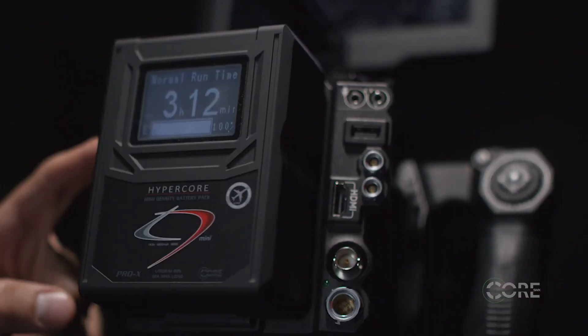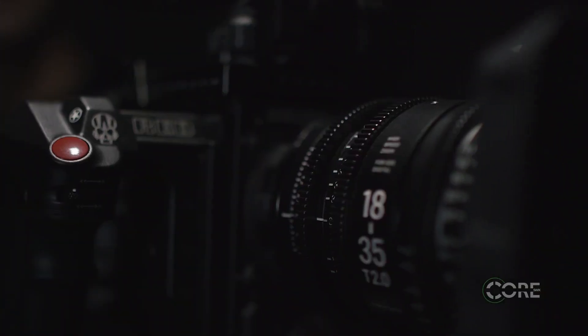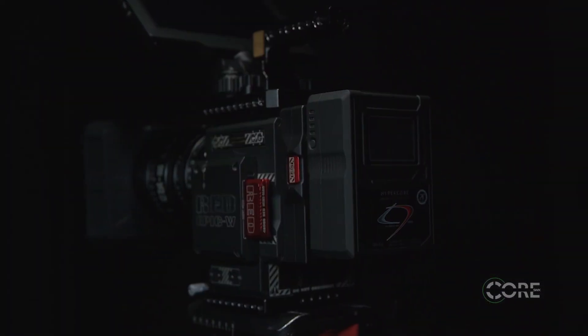Each battery is fitted with a P-tap output for additional accessories, as well as a USB on the top of the battery pack, so interference with possible camera inputs and outputs is a non-issue.